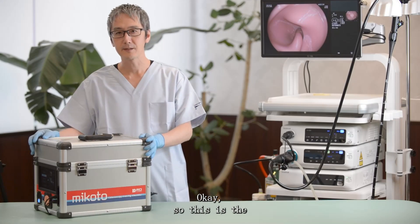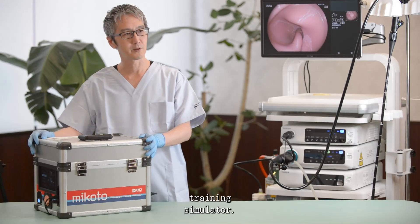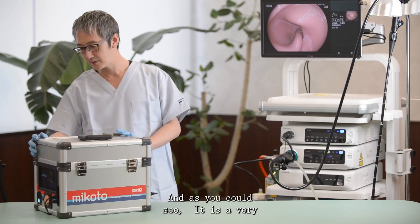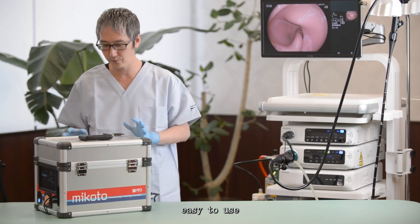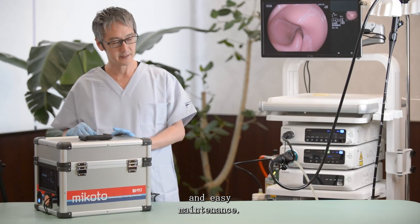This is the Mikoto colonoscopy training simulator. As you can see, it's a very light model, easy to handle, easy to use, and easy for maintenance.